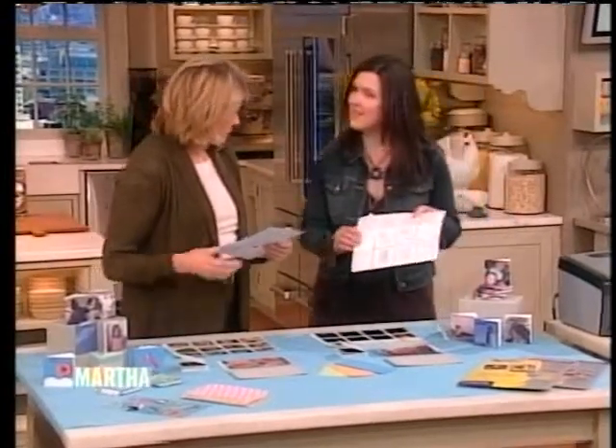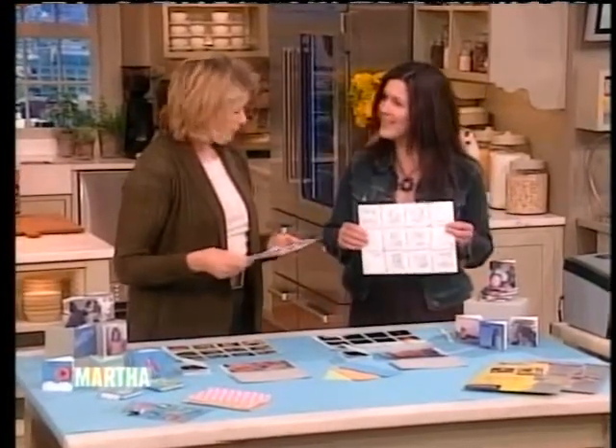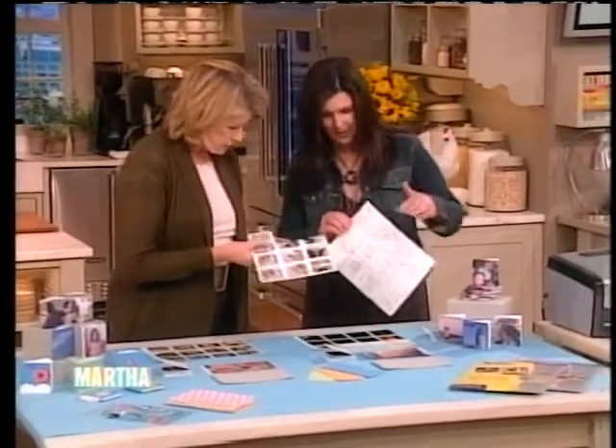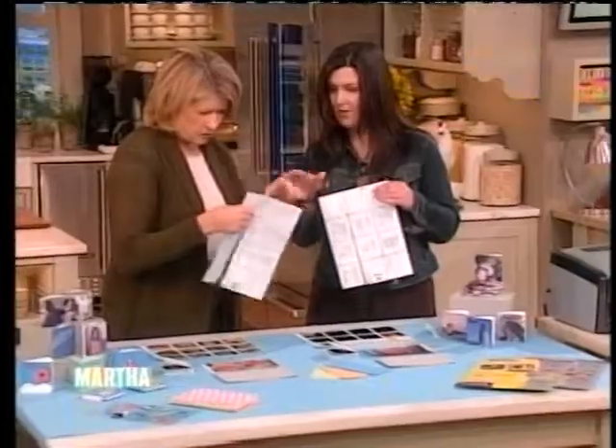Now, who invented this fabulous thing? It's sort of like origami. It is — the inventor is from Japan. Makes sense. It's very cool. So you can see there's instructions on the back. It's very easy to take apart — stop right there.